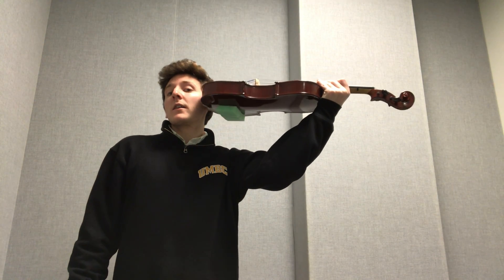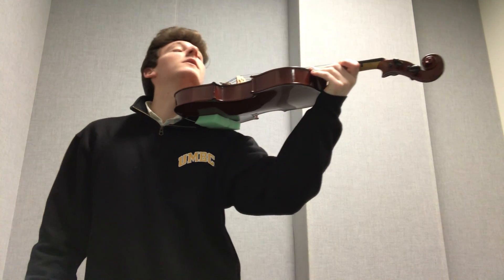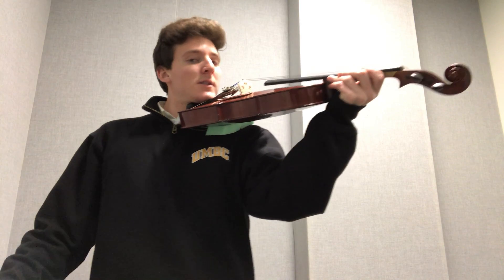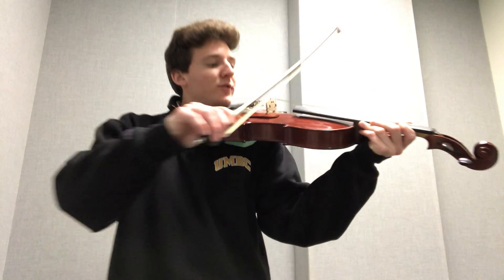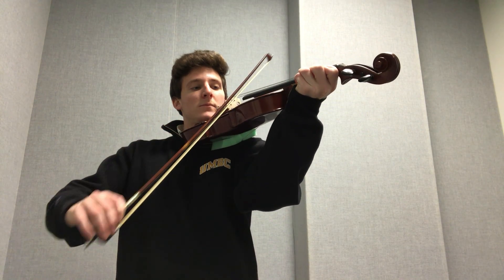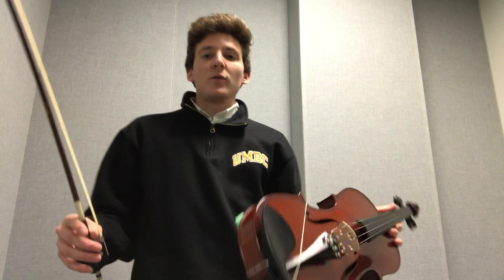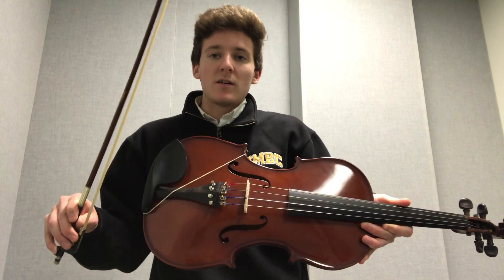Put the button to your ear. Bring it down onto your shoulder. Look towards the scroll. Lower your head onto the chin rest so you can hold the instrument. Then the bow is going to come right where the tape is, right over the string. We're going to put it on the A string now. And that is the basic how to hold the instrument in rest position and playing position, how to hold the bow, and all the anatomy of each.